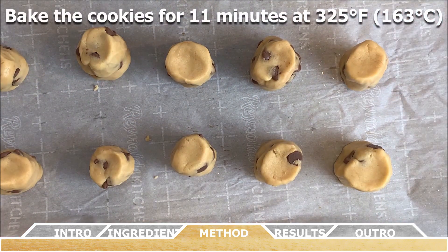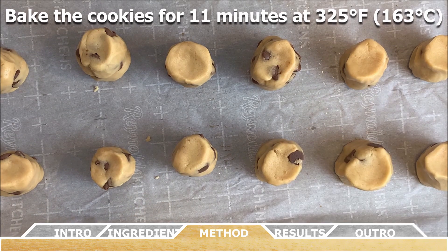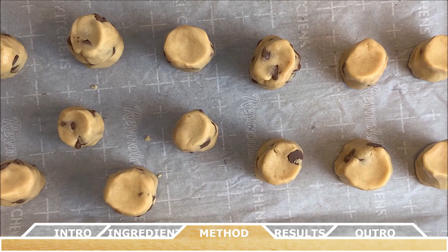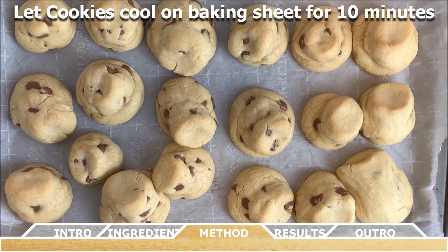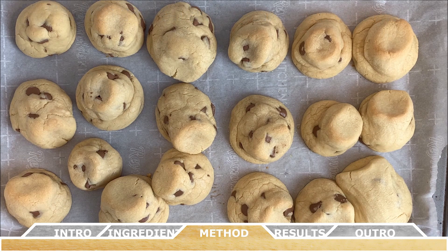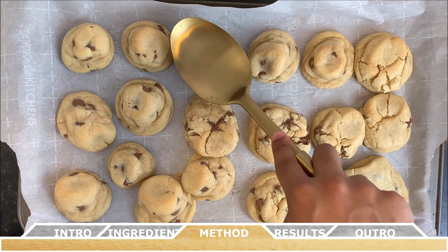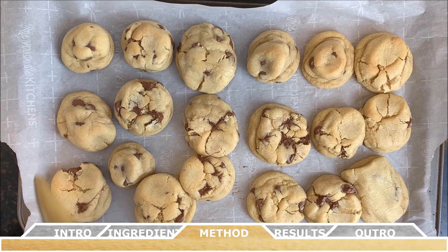Bake these cookies at 325 degrees Fahrenheit or 163 degrees Celsius for 11 minutes. The cookies, once they come out of the oven, will look very soft and almost underbaked — they will continue to bake on the cookie sheet. Allow them to cool on the sheet for 10 minutes before transferring to a wire rack to cool completely. To give the cookies a more natural look, just press down on them to flatten slightly while they're cooling. Depending on the size you make, you'll get a yield of one to two dozen chocolate chip cookies.